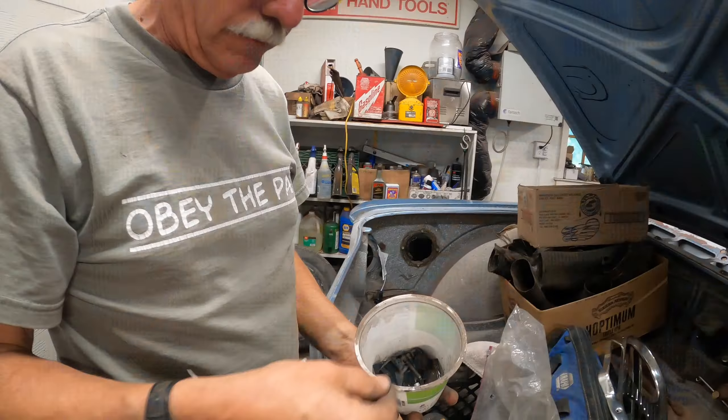I guess I've got to pop rivet those on. Well, I think we're both losing a little steam tonight. Not sure what else I'm going to get done but it's going okay. We've got a lot of little details buttoned up here.